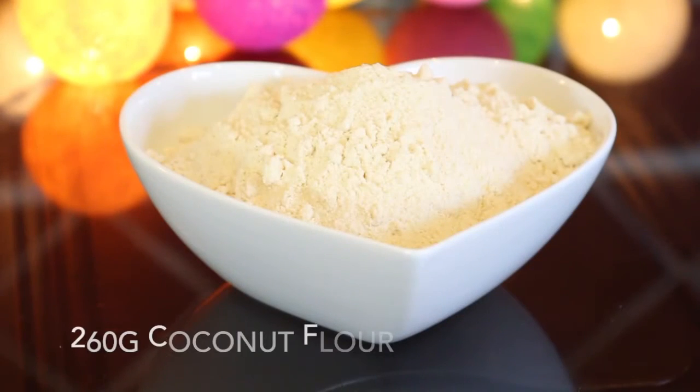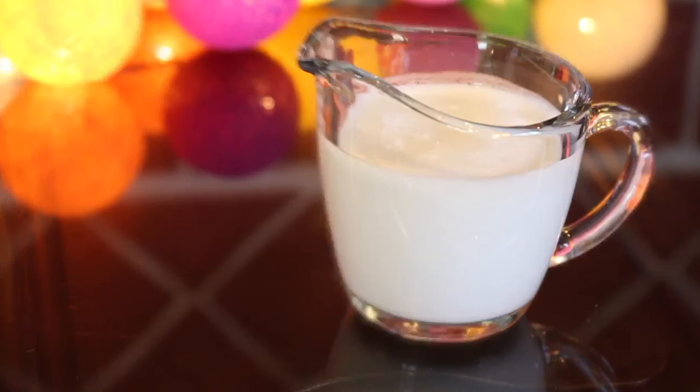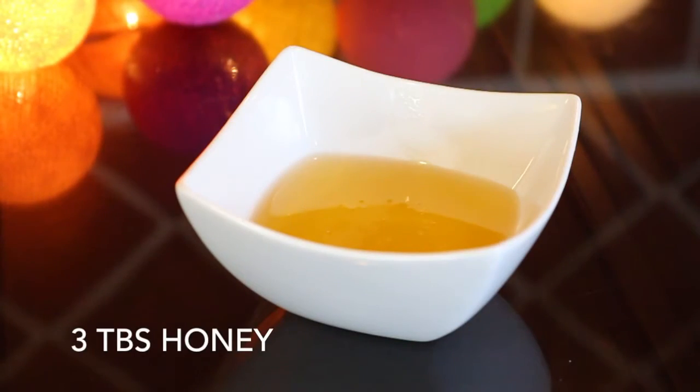To make around 25 cookies I'll be using 260 grams of coconut flour, 200 milliliters of light coconut milk, eight eggs, and finally three tablespoons of runny honey.